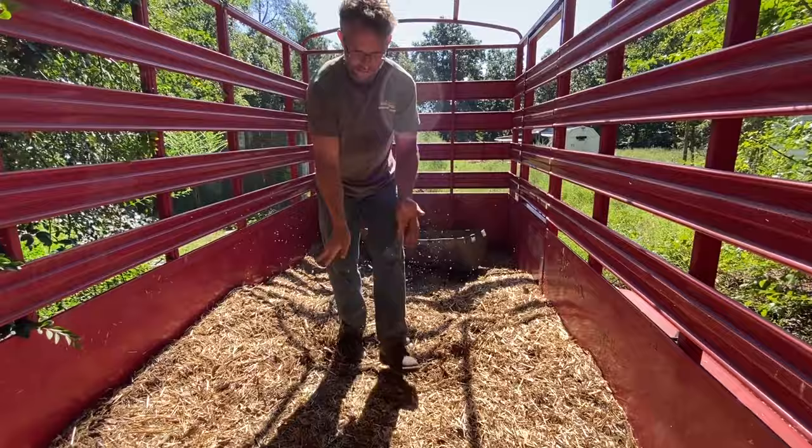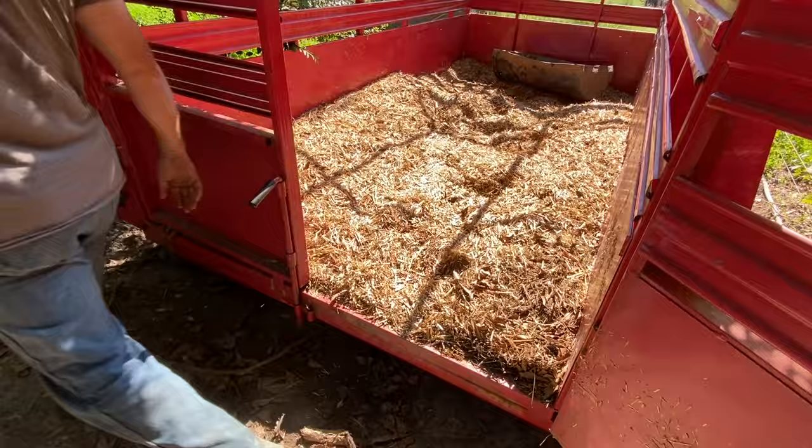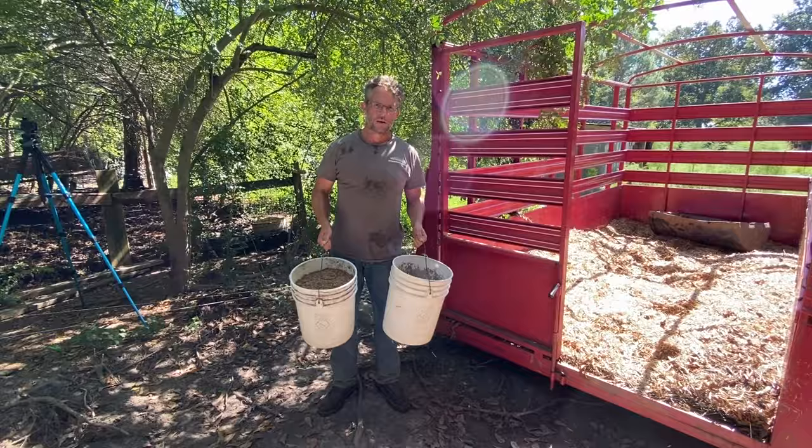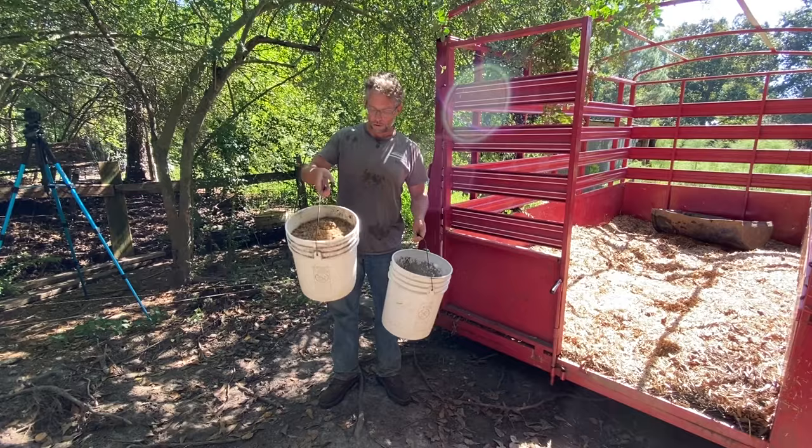So we're going to put the feeder all the way in the back, but we will put a little bit of food near the end to kind of lure them in. So the first thing we're going to try is just their normal feed - brew grain and the pig feed.